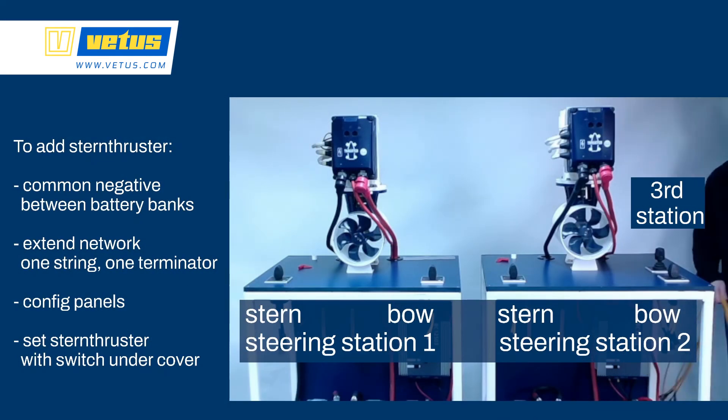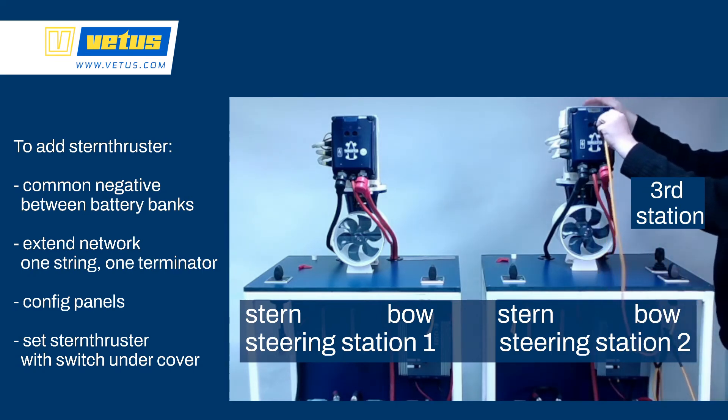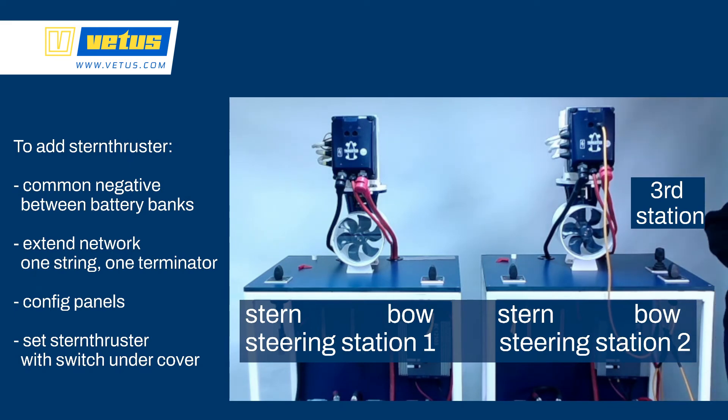If you want to add a stern thruster to the system, there are a couple of steps to be aware of. Make sure there is a common negative connection between all of the battery banks — the battery bank for the bow thruster, the battery bank for the stern thruster, the battery bank which holds the boost function, and the 12V power source for the network. Make sure all of those negatives are connected. Here we're extending the network to include two steering stations and even a third steering station, controlled by a single joystick that operates the bow thruster and the stern thruster at the same time, making maneuvering very easy — with that third station you can rotate the boat and push it sideways very intuitively.